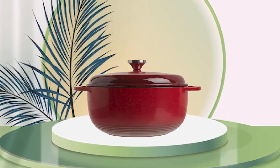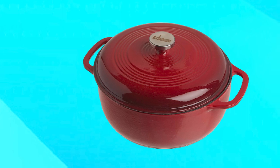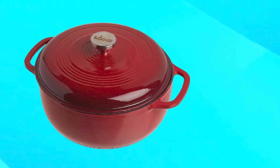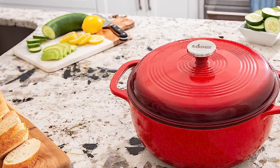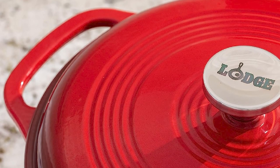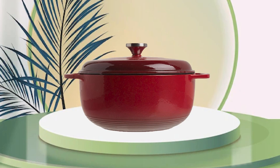With a six-quart capacity, this Dutch oven is perfect for preparing stews, soups, roasts, and even baked goods. The lid fits tightly, trapping in moisture and flavor, while the sturdy handle allows for easy transportation from the stove to the table. The interior is pre-seasoned, making it easy to clean and preventing food from sticking. It's also compatible with all types of stovetops, including induction, making it a versatile addition to any kitchen.